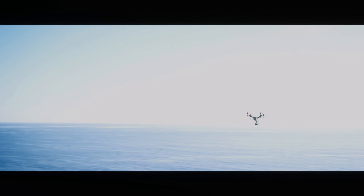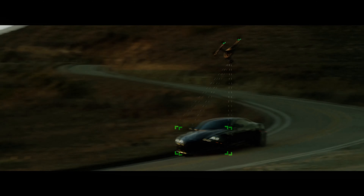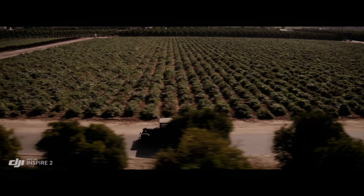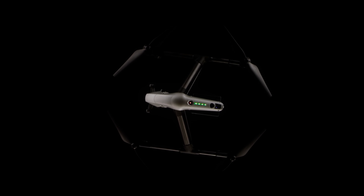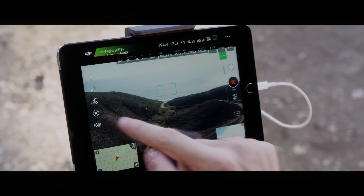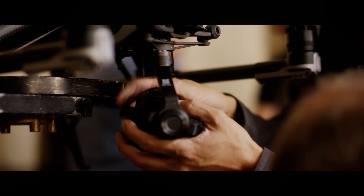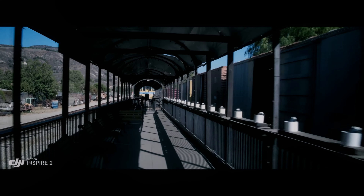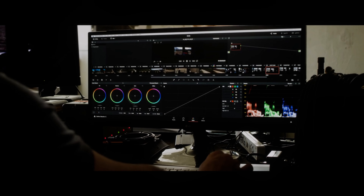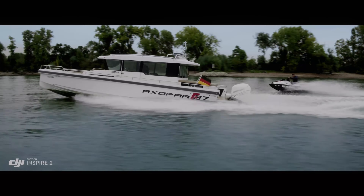Recently leaked images and videos were shared of the DJI Inspire 3 being tested in action. Here is what we know so far. The DJI Inspire 3 will feature a Super 35 or large format CMOS sensor and record 8K video at 75 frames per second, 6K at 100 frames, and 4K at up to 200 frames per second. The camera will feature no crop at every frame rate with RAW 12-bit and 0.4 video transmission with dual RC. It will also feature omnidirectional obstacle avoidance and high accuracy maneuvering with somatosensory gimbal controls.